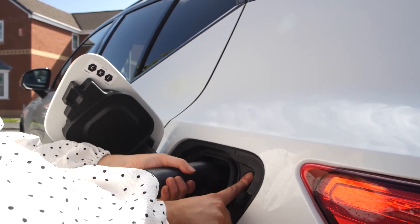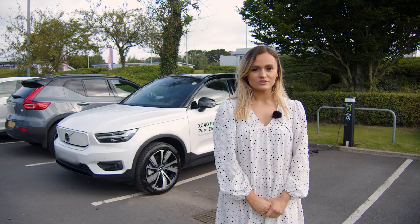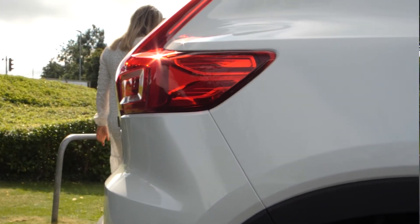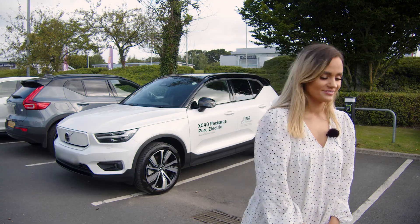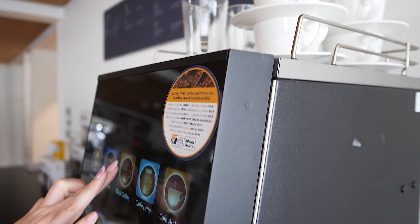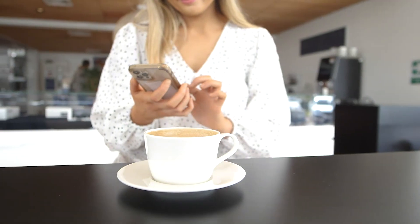If you're on a long journey, instead of filling up with fuel at a petrol station, use the time to grab a coffee and relax while the public rapid charger does the work for you. In just 40 minutes, the Volvo XC40 Recharge has enough power to travel up to 200 miles — so you know you'll always be able to go the distance.